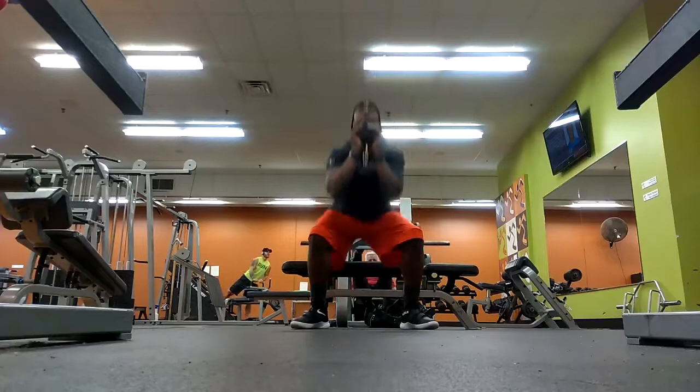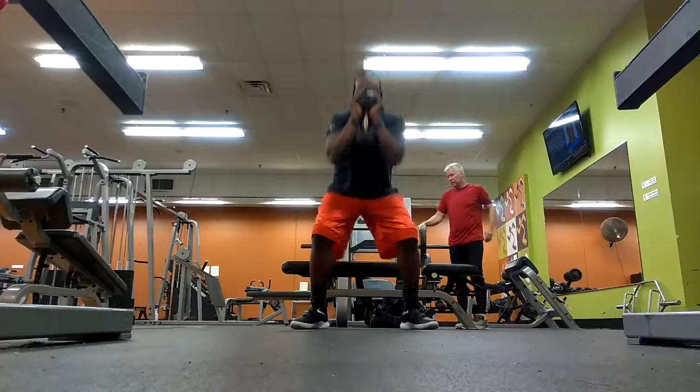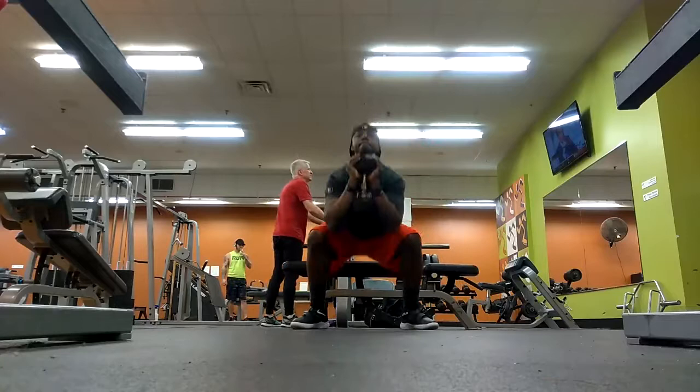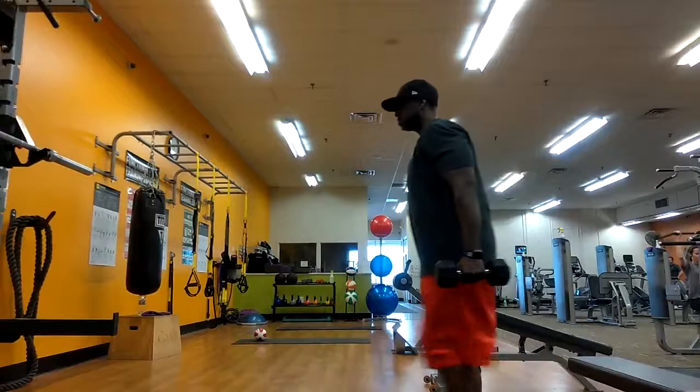First exercise up is the Goblet Squat. In the video, they use a sumo stance, which targets more of your glutes and hamstrings. But you're going to get a lot of glutes and hamstring work in this workout anyway. I just kept a regular shoulder-width stance. You do three sets, moving up in weight — starting with 15 reps, then 12 reps, then 8 reps. It's brutal. You increase the weight and lower the reps.